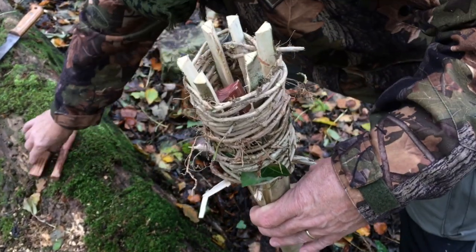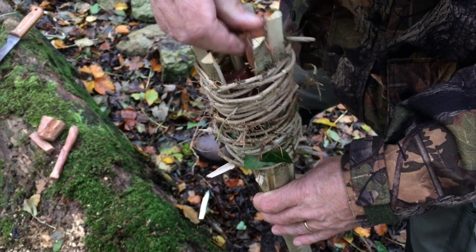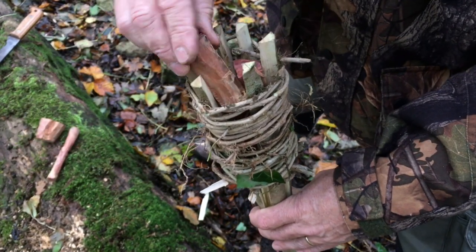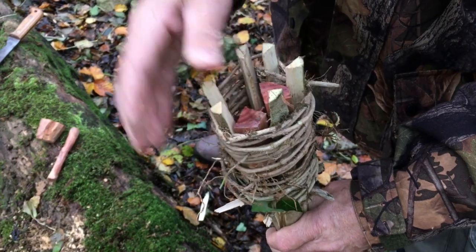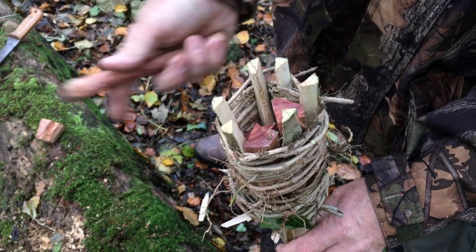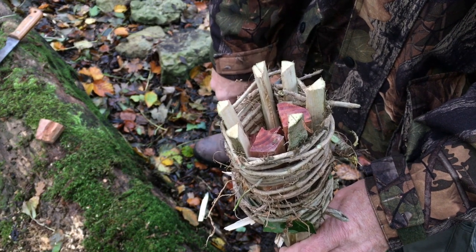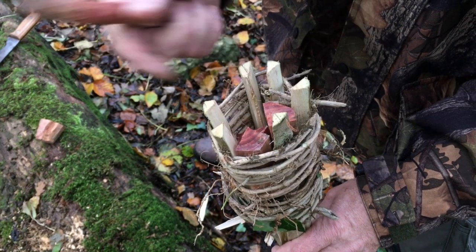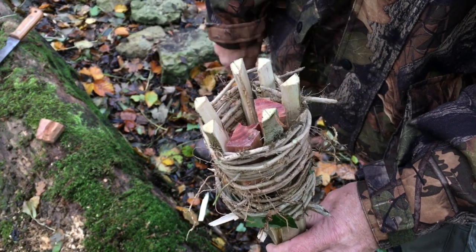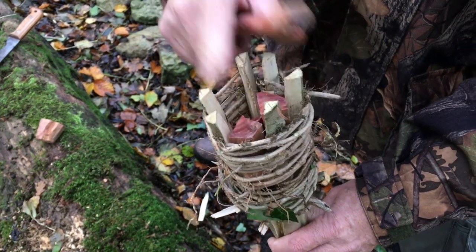I'm putting some nice big chunks in and these should burn for a good while. I reckon they'll burn for a good half an hour, 45 minutes. They don't take long to make up, so if you make three, four, or five of these and just light one after the other, they can keep you nicely lit through the night.